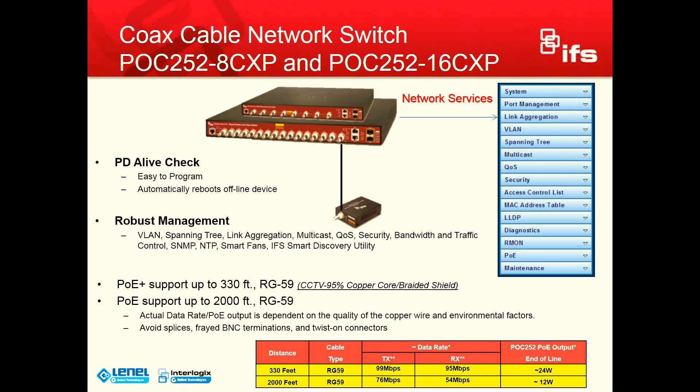That concludes my video on the coax network switch. Special thanks to Ed Carter for putting together the PowerPoint for me. Thank you for watching, and please subscribe to my YouTube channel. Have a great day.